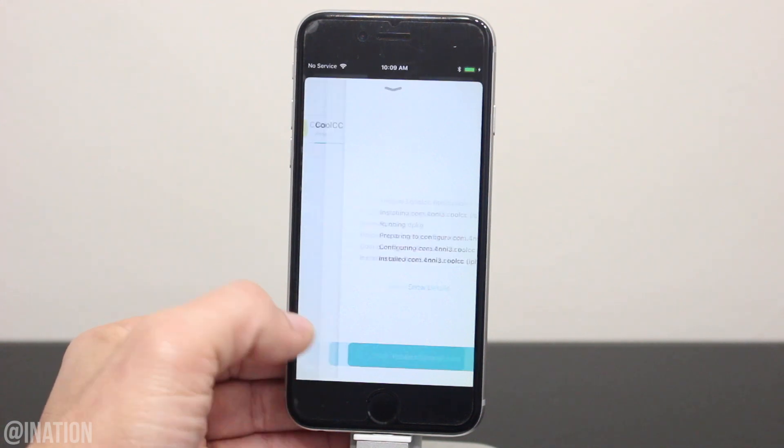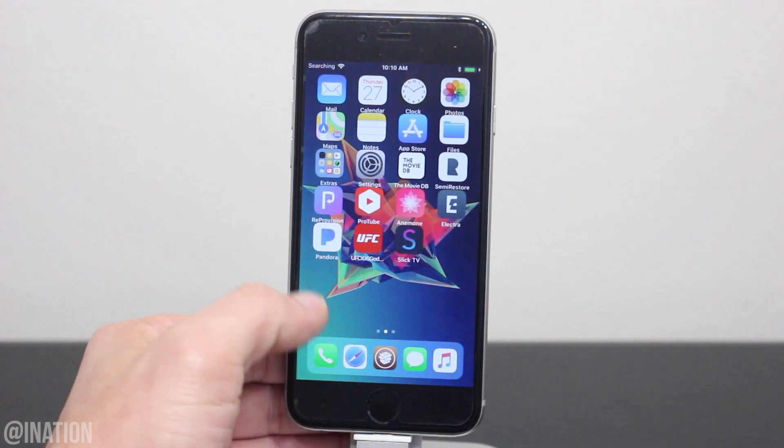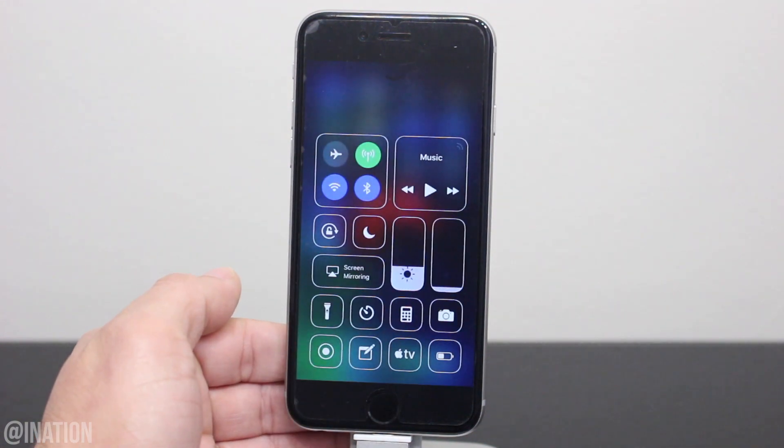It's still kind of buggy so if you tap something and it doesn't respond, give it a second or two. Now that my device is back on, I'll swipe up and you'll notice that the control center is changed and the tweak was applied.